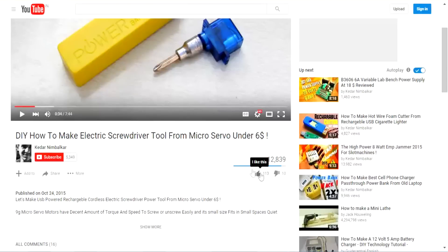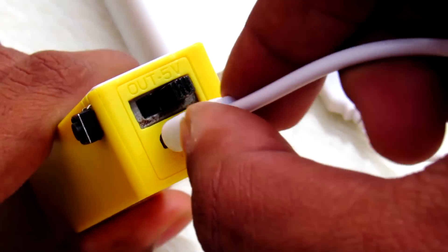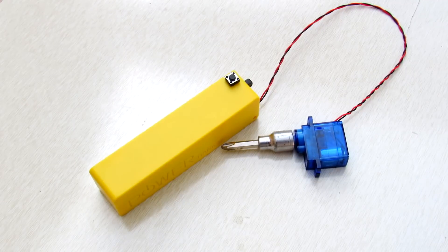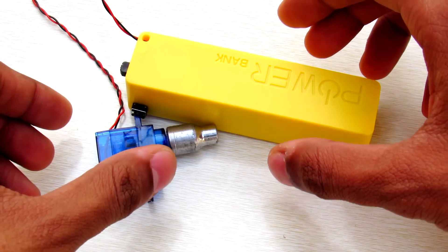Hope you enjoyed watching this tutorial. Please hit the like button below, subscribe for more stuff like this, and turn on email notifications to stay updated on my latest videos. If you really like cool gadgets, check out my electric screwdriver which is under six dollars — it's a great DIY project. Thanks for watching, peace, goodbye!